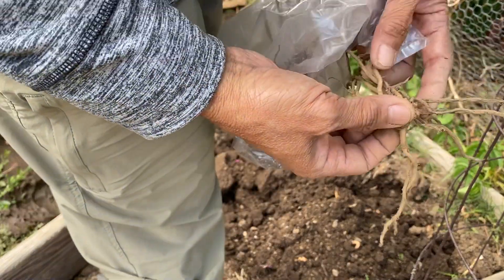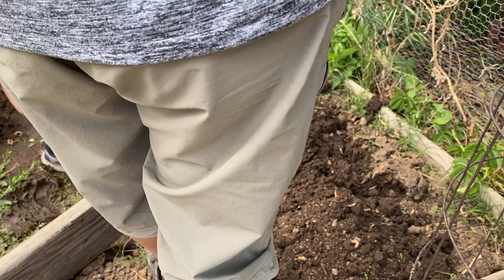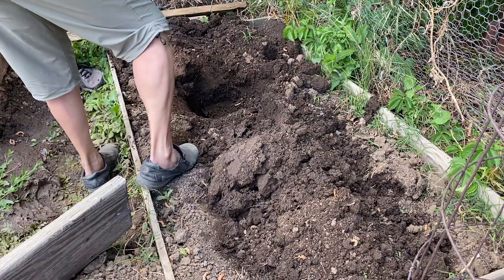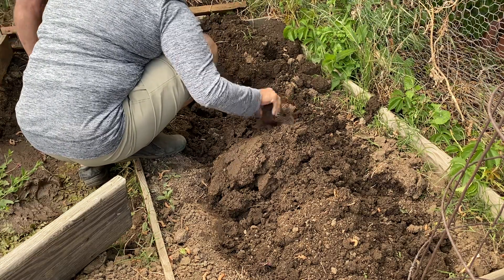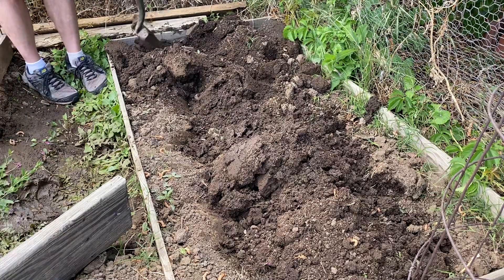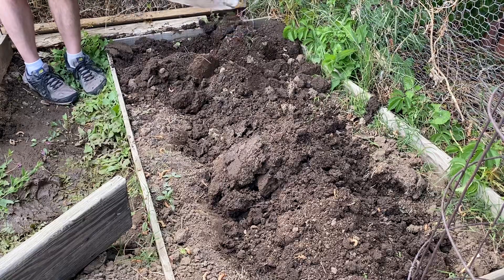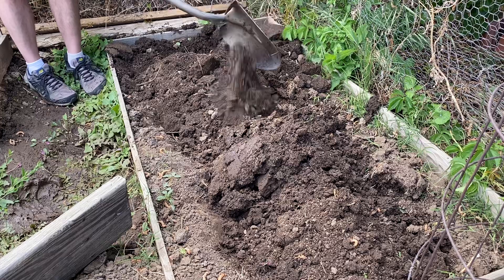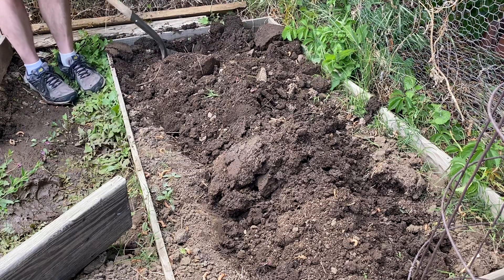The asparagus looks like this — like a crown. Hey, there's room for one. I forgot there's one more over here. There's room for two more. These planters, we're going to try to put four pieces.